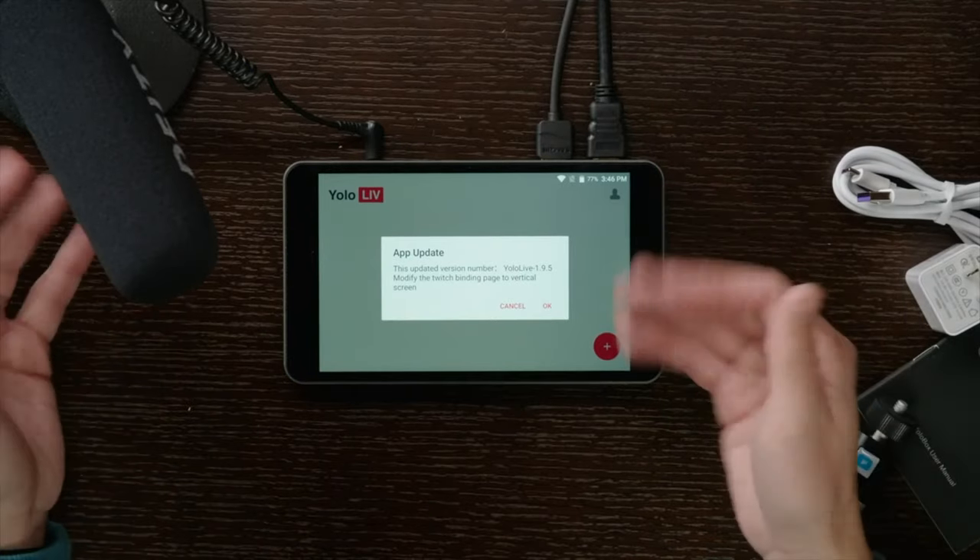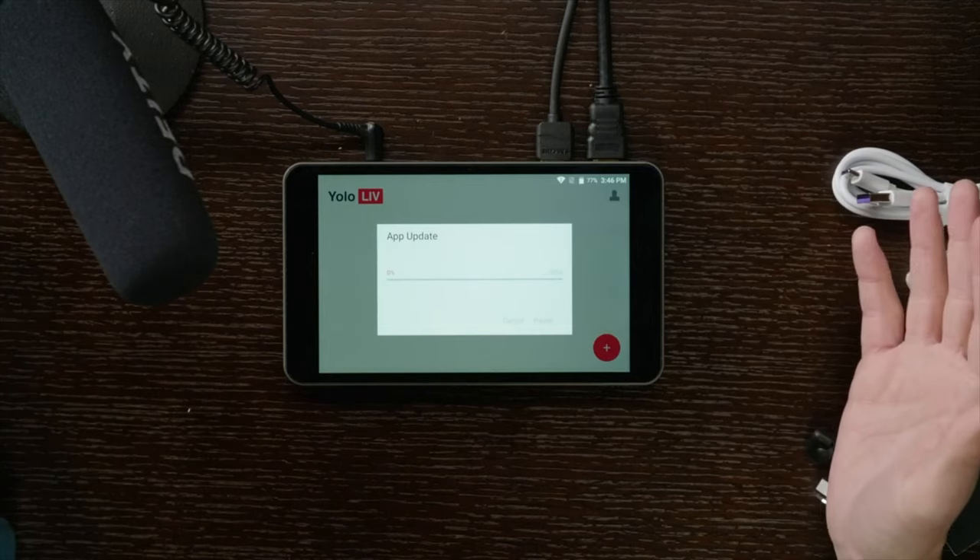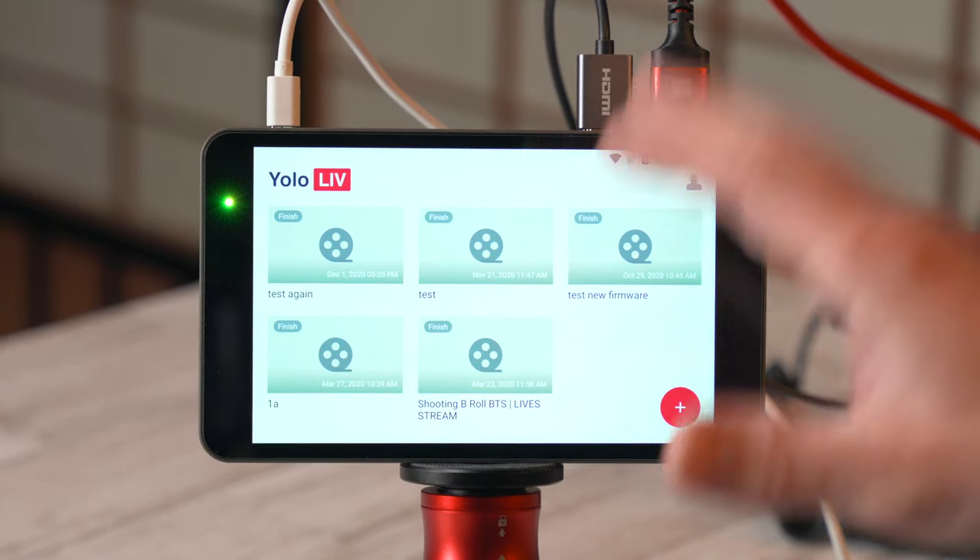If you have one of these, updating firmware is literally the easiest thing you could ever do. If you're connected to the internet, just turn it on — it will tell you there's a firmware update available and you just click OK. That's it. So once you're up to date, this is your basic home screen.